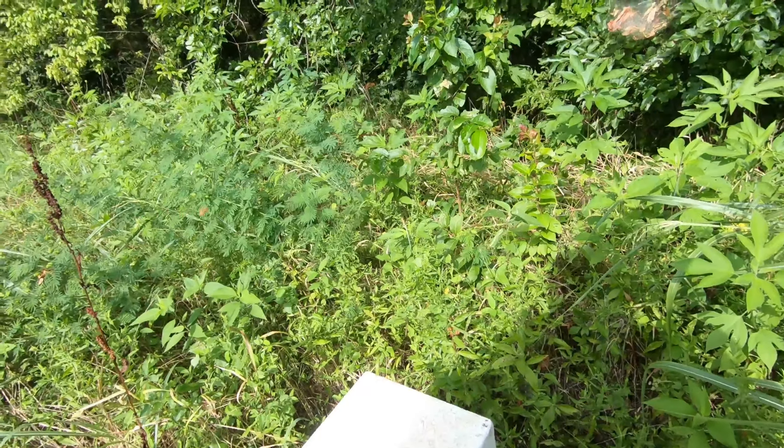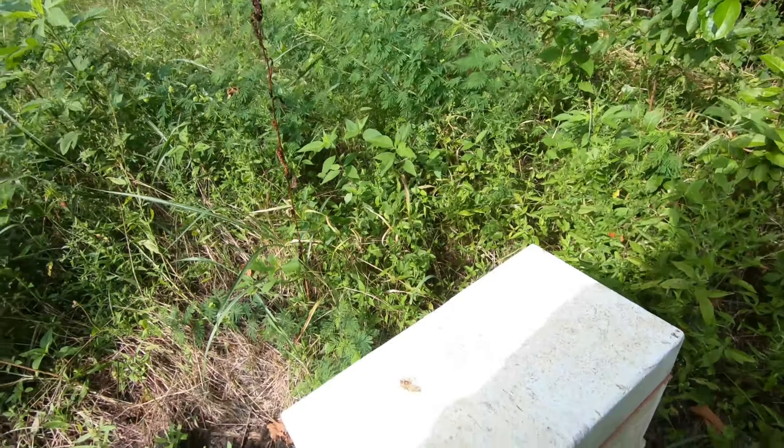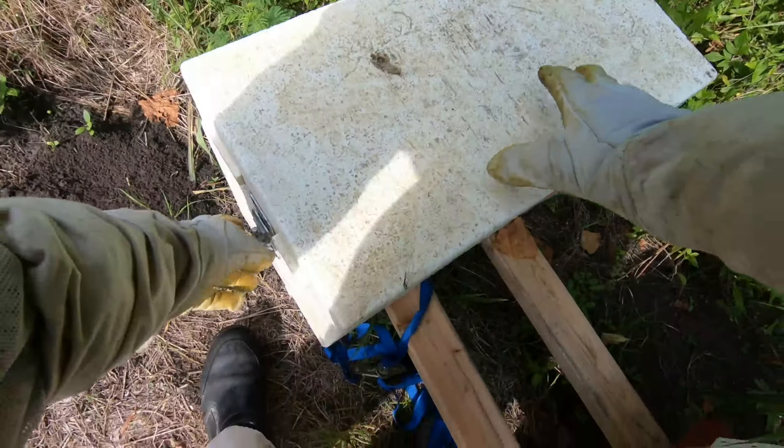Welcome back to Beginning Beekeeping in Texas. This is the swarm that I picked up about two weeks ago. I have not fed them and they are still here.